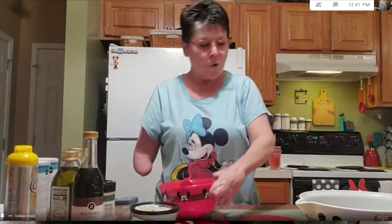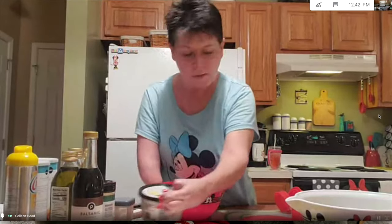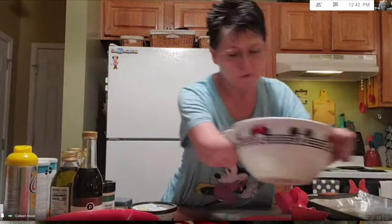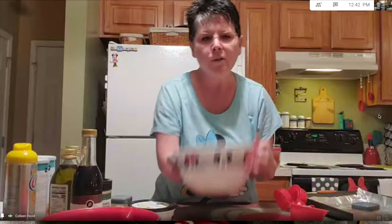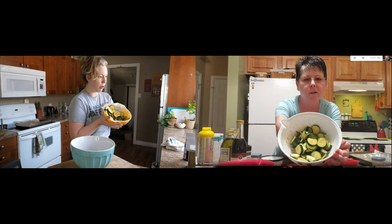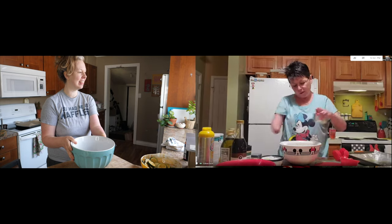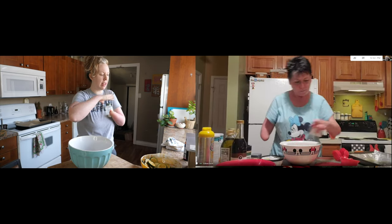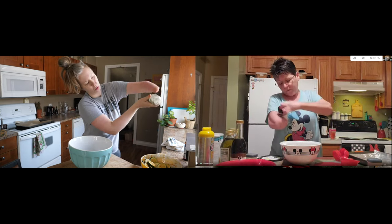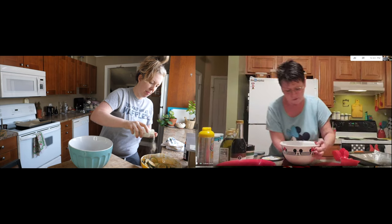Now we'll make the topping while the zucchinis are soaking up the balsamic. We have salt, pepper, and garlic powder — I forgot we're supposed to add those to the zucchini. So we'll salt and pepper to taste right in the zucchini, then add some garlic powder, and we can do another little shake.